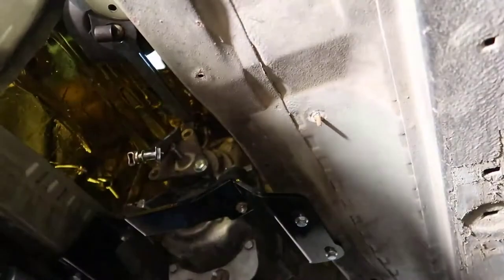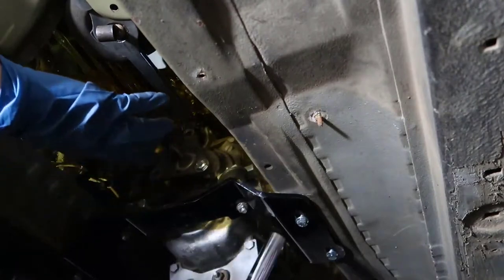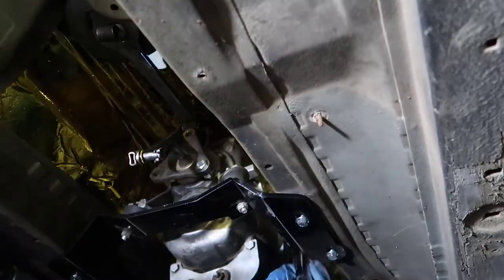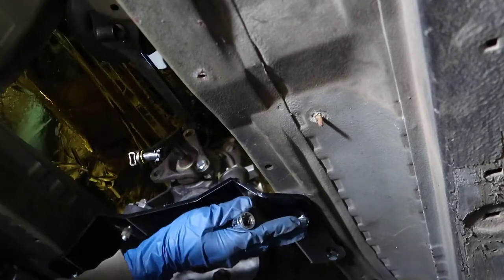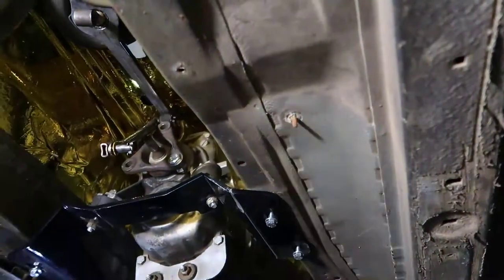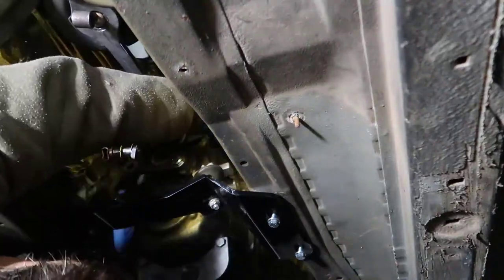I tried to take that out with the transmission mounting in place and it wasn't possible, so I needed to remove this — I think it was a 12 millimeter — and lower it a little bit to reach the top with a screwdriver and pull it out. There you go, that's the pin right here. I thought I was recording but apparently I wasn't.